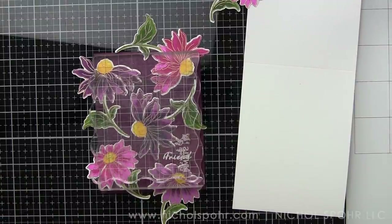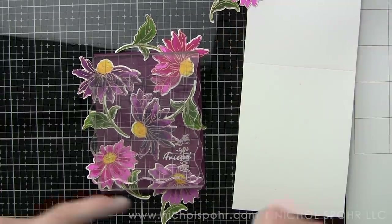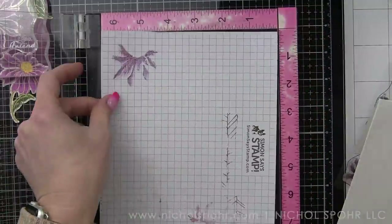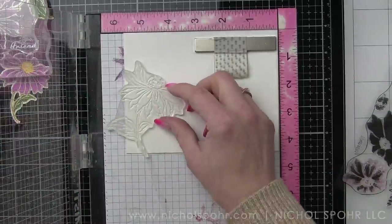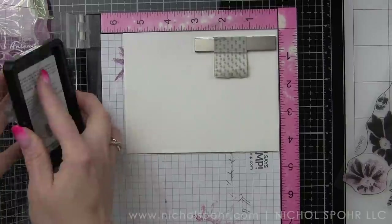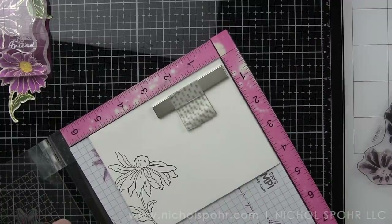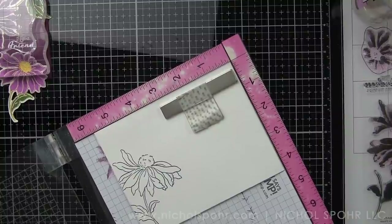You'll notice lots of the pieces are hanging off the edge of the card — that's totally okay. We're going to let that dry a little bit before we flip our panel over and trim off the excess. While we're letting that dry, we're going to take a white Simon Says Stamp envelope — a nice matte white, not metallic — and we are going to stamp the larger of the two floral images in the left bottom corner, off the edge of our envelope, using black for the outline.